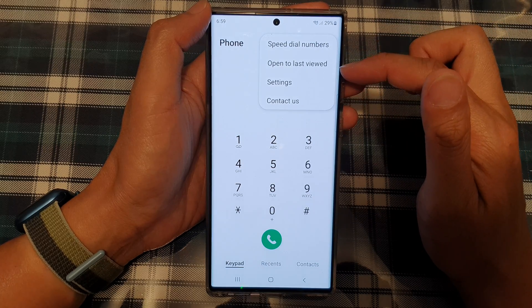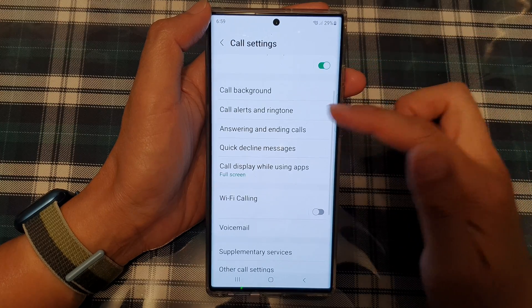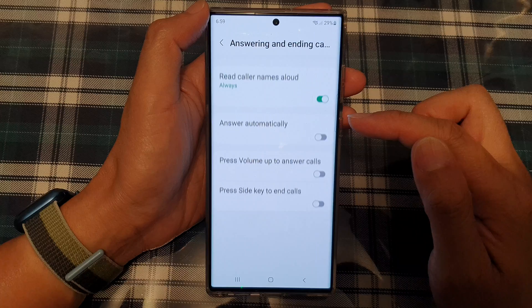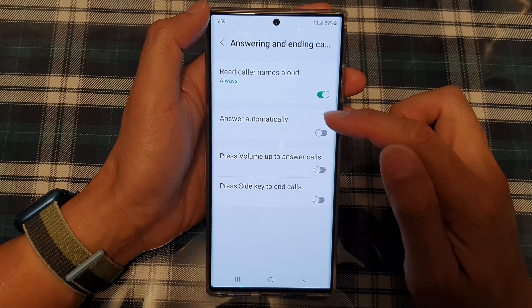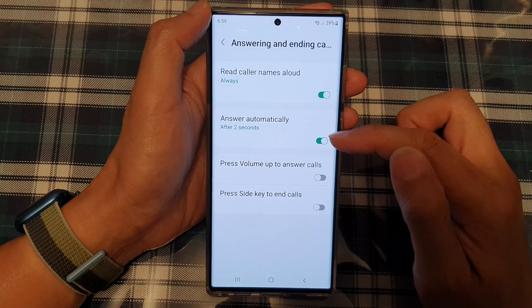From the pop-up menu, choose settings. In settings, go down and tap on answering and ending calls. In here, tap on answer automatically, so tap on the toggle button to turn it on or off.